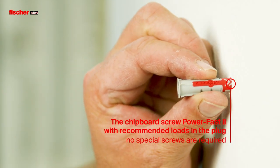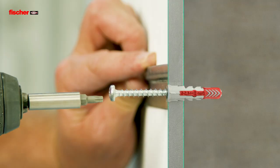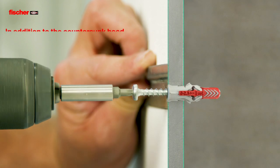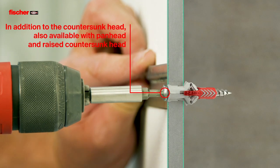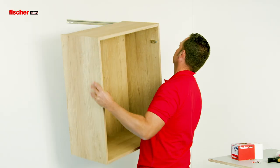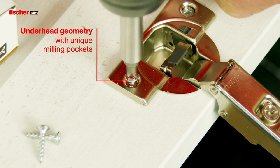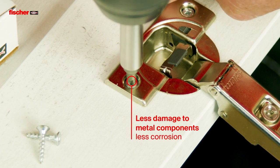The chipboard screw PowerFast 2 is suitable for use with Fischer plugs. In addition to the countersunk head, the PowerFast 2 is also available with pan head and raised countersunk head. The special underhead geometry ensures less cracking in the timber for reduced corrosion.